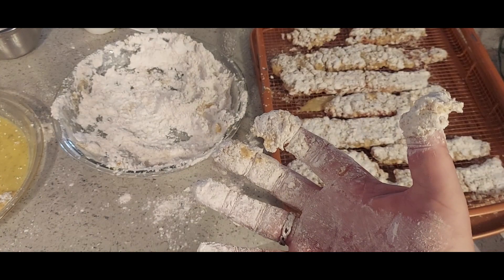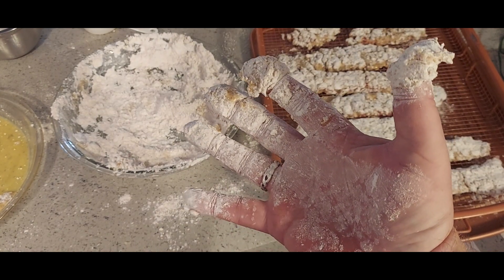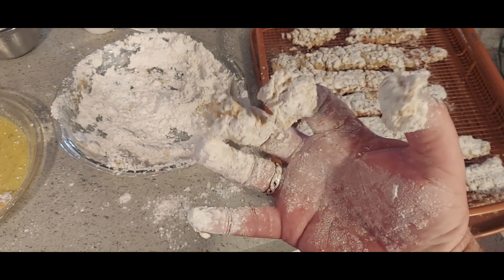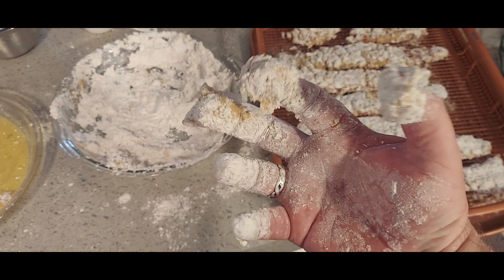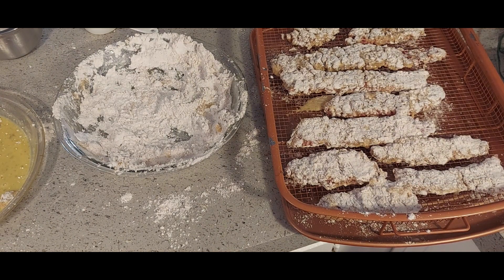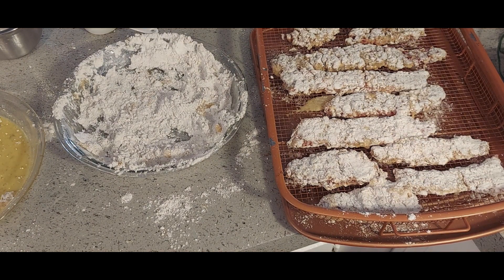The wet hand dry hand method doesn't work well with somebody who can only use one hand — there's my flour mitts. I'm going to let these sit for about five minutes and then we'll start frying them up.